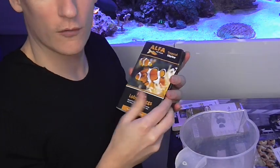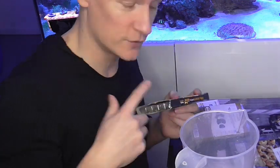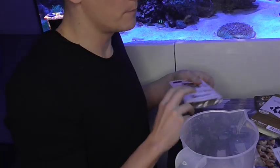Then I add a cube of frozen lobster eggs — I think these are amazing. They're great for fry as well; I've heard people are able to raise their Banggai cardinals on them, which is pretty cool. Then I like to add some mussels and then some mysis. What I also do is start the whole process off with this Polyp Lab Medic, which just gets everybody enticed to feed. It's really great for fussy eaters. Frozen food is a little bit more appealing to the fussier eater anyway because it looks more like the real thing.